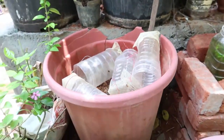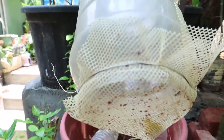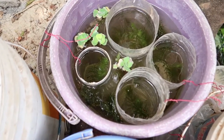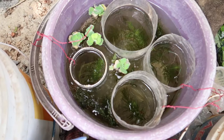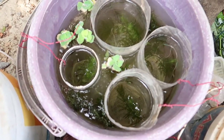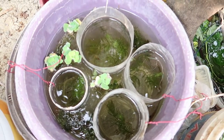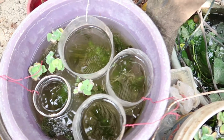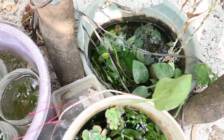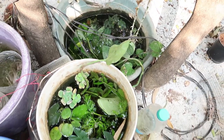With 2 square feet of the mosquito net, you can set up 4 bottles in a single bucket. In a single bottle, you can keep a single guppy. In this setup, you can add the fry one week before you need to. The fry will be very easy to manage.